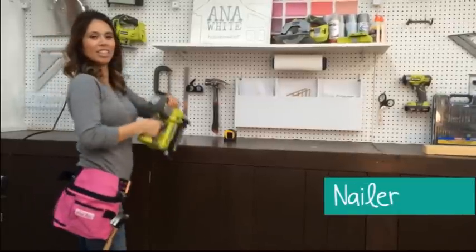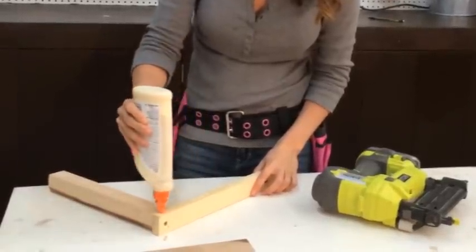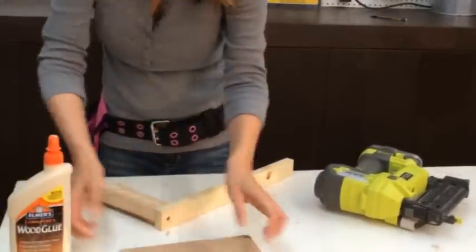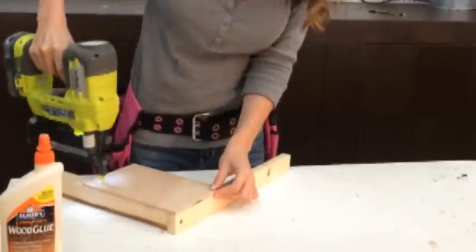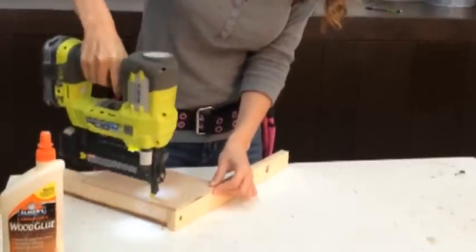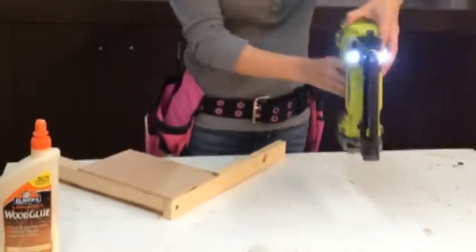Another tool that I use quite a bit for joining boards is a nailer. You won't want to nail any joint that will take stress or movement — for example, a chair — but a nailer is great for things like attaching backs, trim, and face frames, or other non-structural joints. Nails are also super easy to hide, making them a great choice for a stained project. Always use glue with nails. Although nailers aren't essential, they are awesome to have and you can use them throughout the house. I especially love the new cordless nailers — they work great. If I could have only one nailer, and most of my projects are indoor projects, I'd go for the 18-gauge nailer.